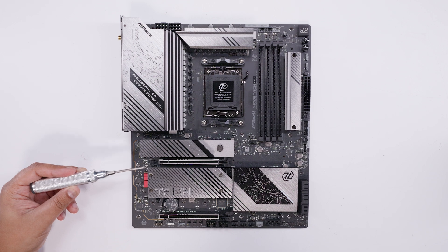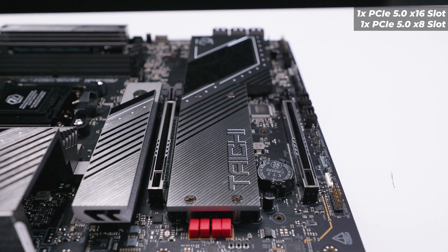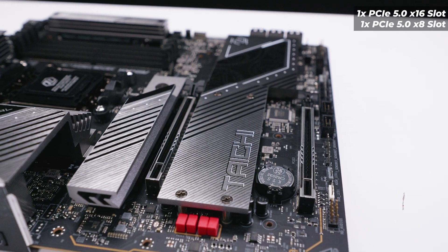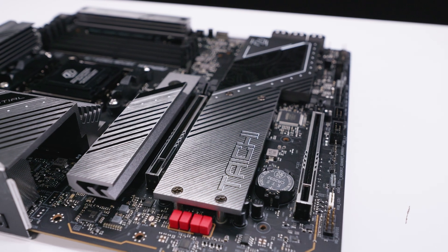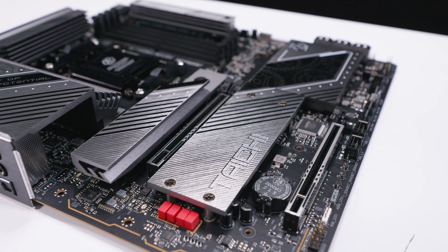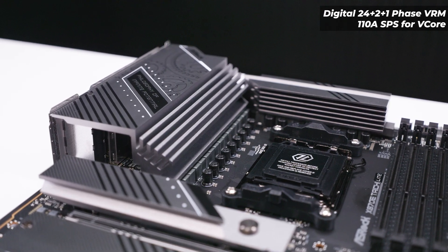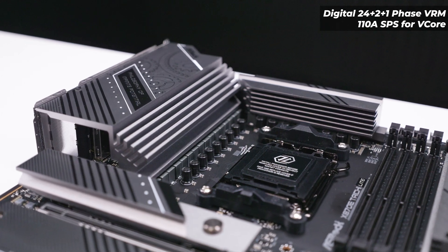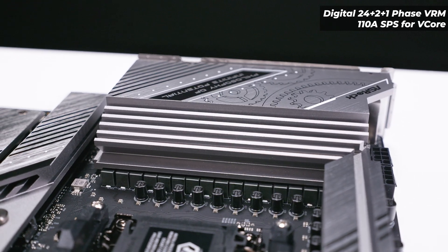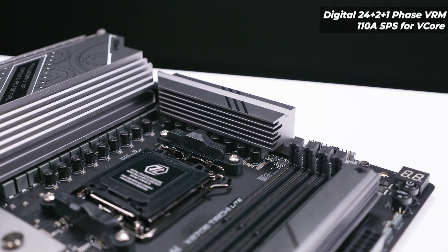The PCIe slot configuration is a little different from what you'd expect. This board has two PCIe Gen 5 slots — the top one is a full x16 size slot sitting in the third position, which is further down than a typical PCIe slot, and the bottom slot is a PCIe Gen 5 x8 electrically but x16 sized, which is pretty normal these days. The VRM layout is quite interesting — it's a 24+2+1 phase digital VRM setup with 110-amp power stages. The heatsinks on the IO cover and the top of the board are absolutely massive, and there's extra space given that this is an EATX board.